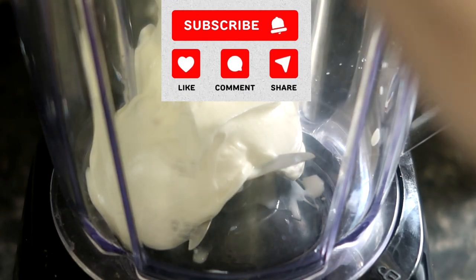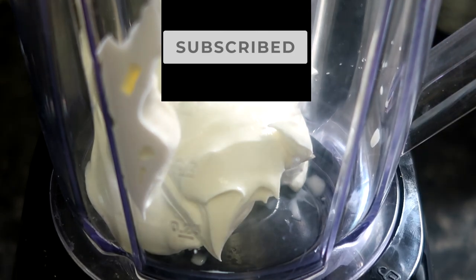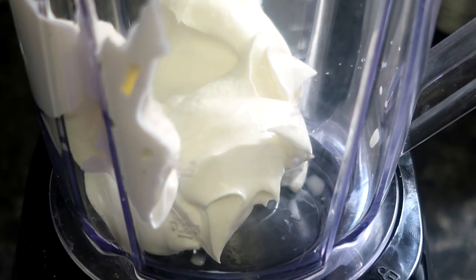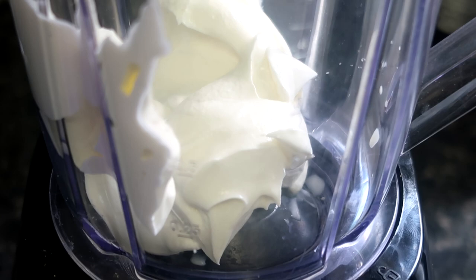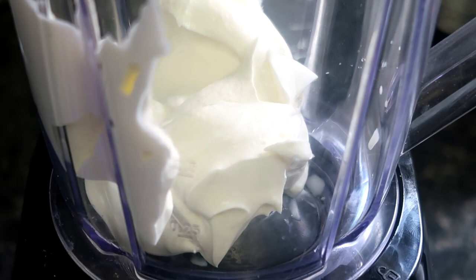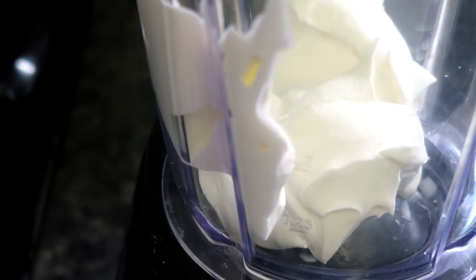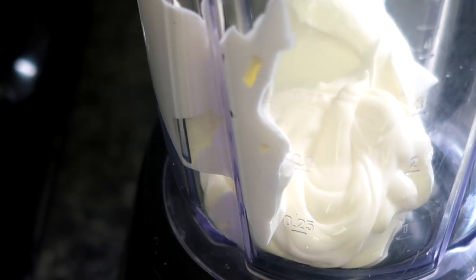What is buffalo chicken without blue cheese sauce? Whilst the buffalo sauce is heating through, we can make our simple blue cheese sauce. In a blender, add sour cream and mayonnaise at around a two-to-one ratio of sour cream to mayonnaise, then pepper stilton cheese — I use around 150 grams — a couple of cloves of garlic, and a splash of milk to help loosen the mixture. If you wish, add a splash of lemon juice.